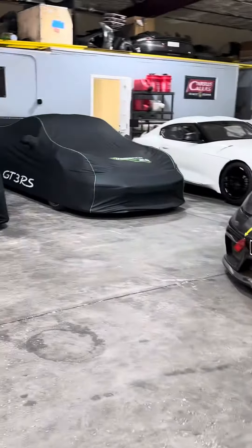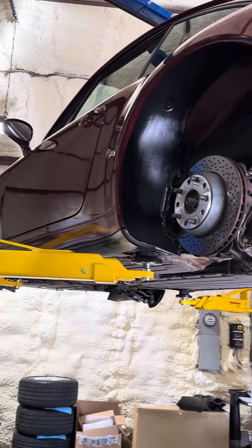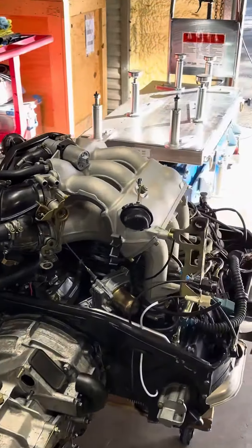Hello everybody, this is Tony Callas and I am at Callas Motorsports. I currently have a Street 993 car engine out for clutch work and whatnot, and I had the intake manifold off.